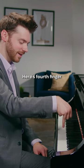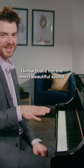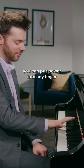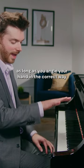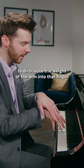And the same could be said of all the fingers. Here's the fourth finger. I apologize — I know that's not the most beautiful sound, but the point is you can put power into any finger as long as you angle your hand in the correct way to distribute the weight of the arm into that finger.